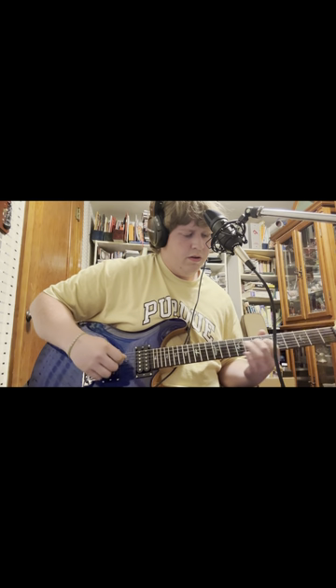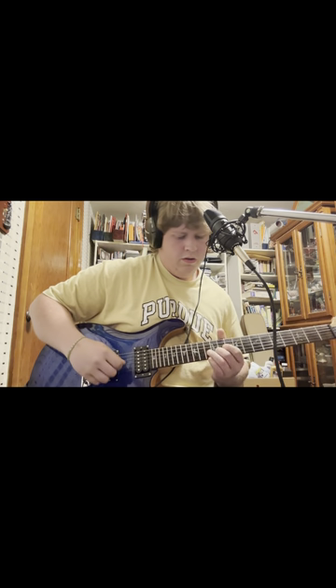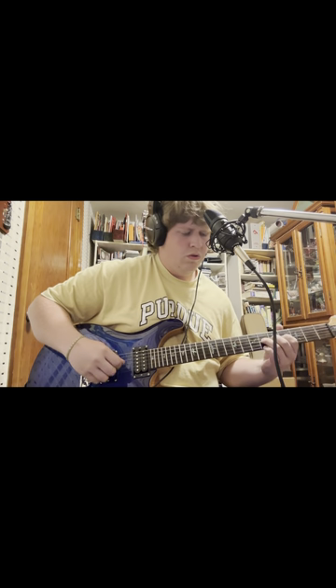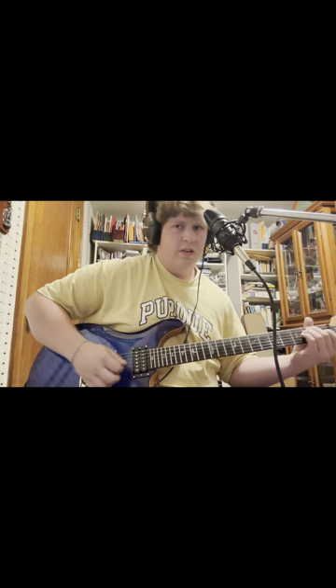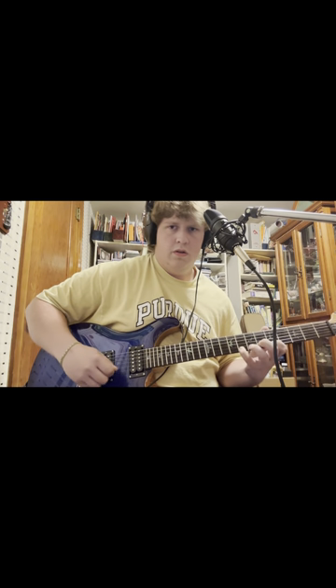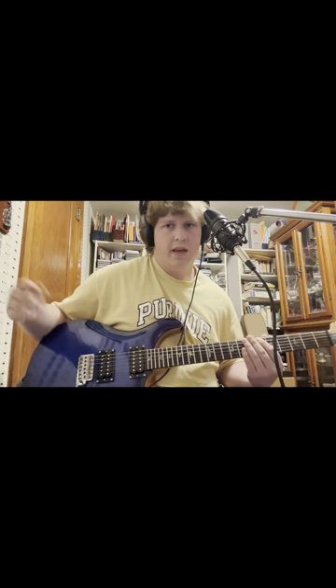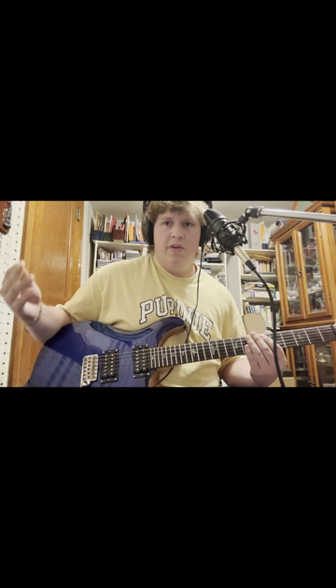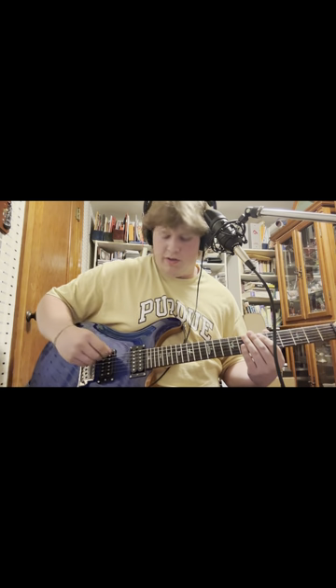I can noodle and get around the neck — minor scales and whatnot, minor pentatonic, you know, the whole spiel. But I also know triads and stuff, and those are very important for worship.